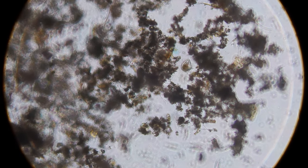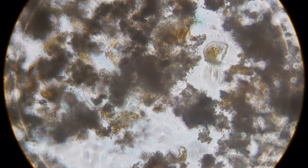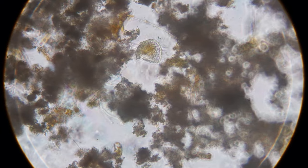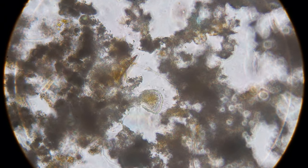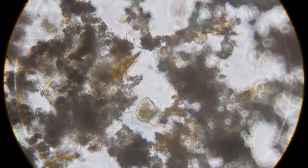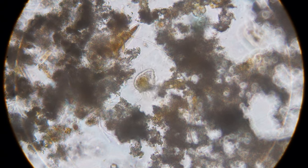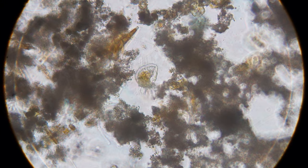That's some kind of ciliated little guy. Looks like he might be trapped. I can't tell if he's trying to escape or just filter feed.